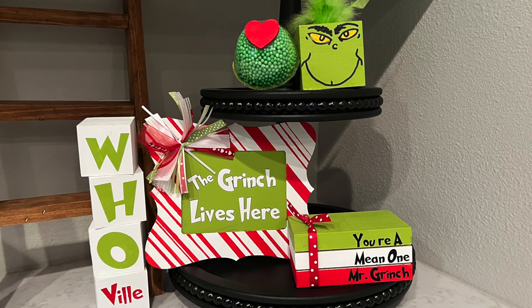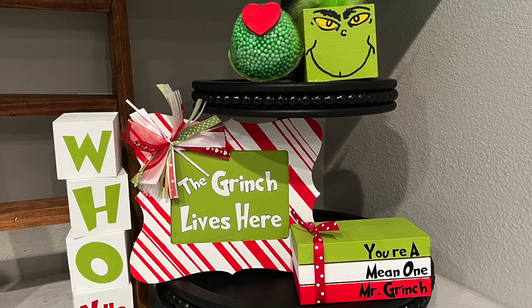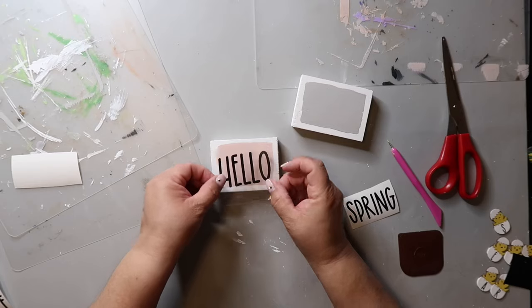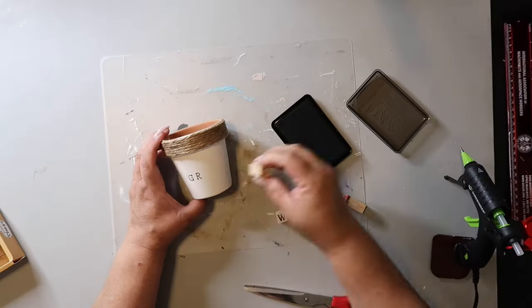Today I'm bringing y'all some Grinch themed DIYs that even the Grinch himself would love. On this channel I love to share easy DIYs and budget home decor, and if we haven't met yet, my name is Lisa and this is Our Gray House.